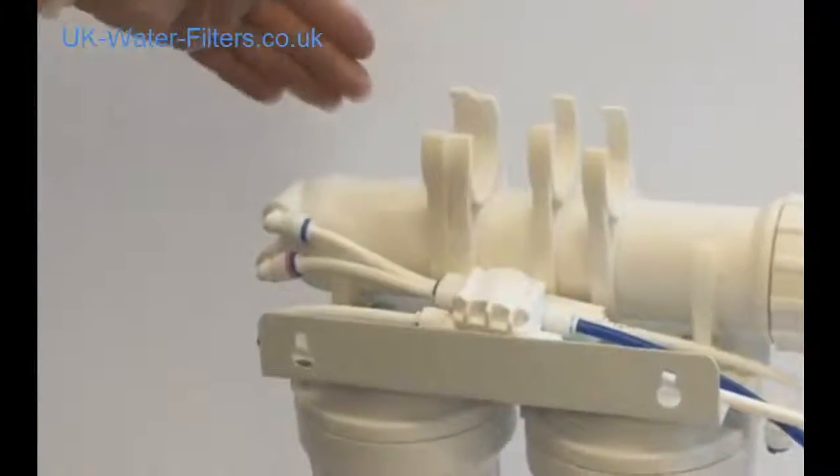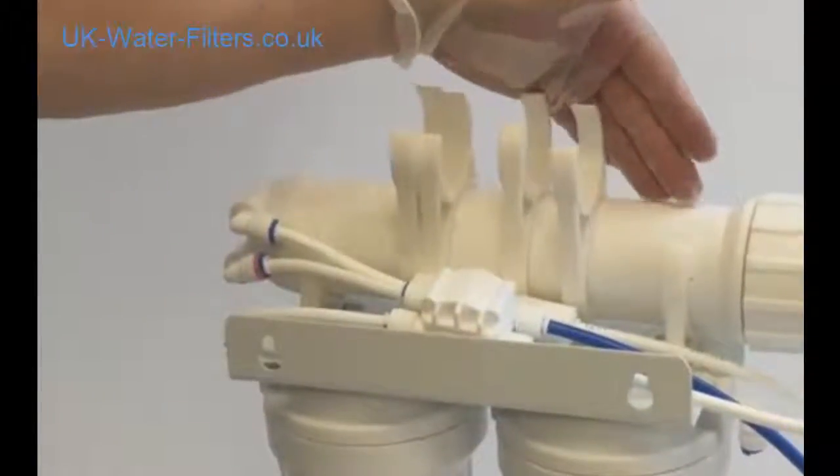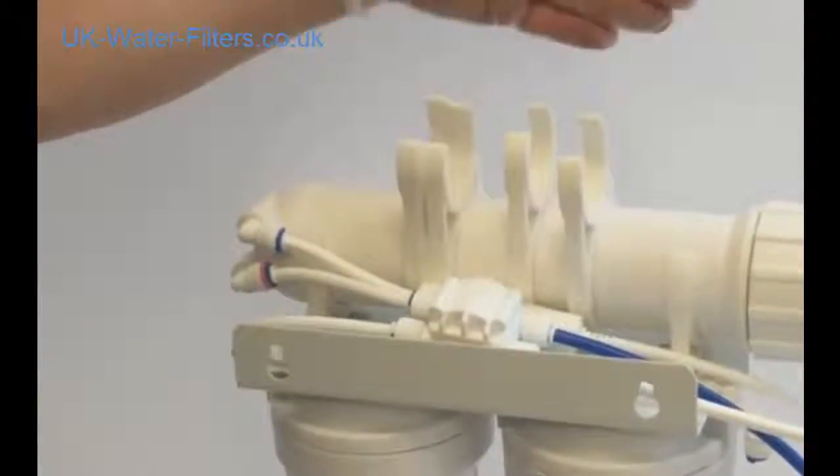You'll know when it's time to change the membrane because the water will taste really foul. After drinking the purified water, you will really tell the difference.